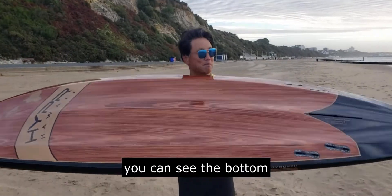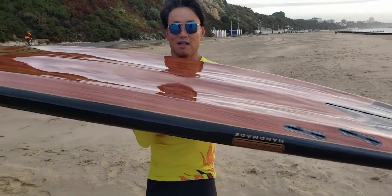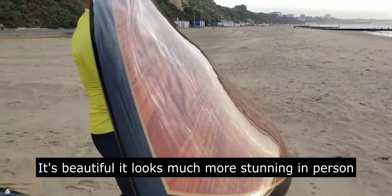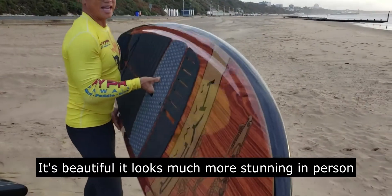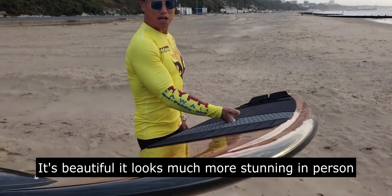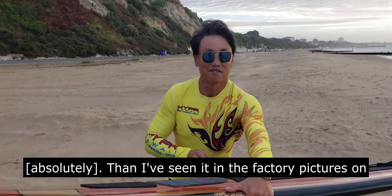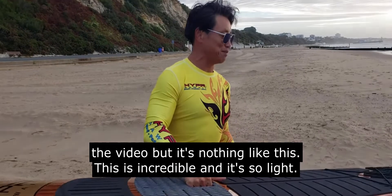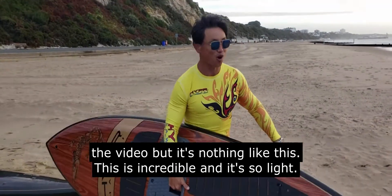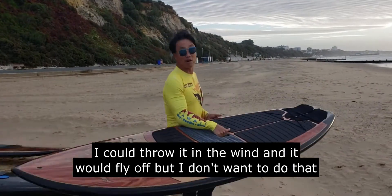And you can see the bottom. It's beautiful — it looks much more stunning in person than in the factory pictures and the video. Absolutely. But it's nothing like this. This is incredible, and it's so nice. If you throw it in the wind it will fly out — I don't want to do that.